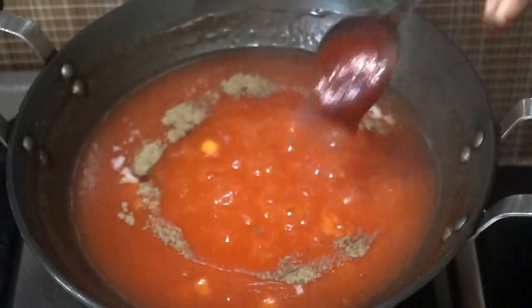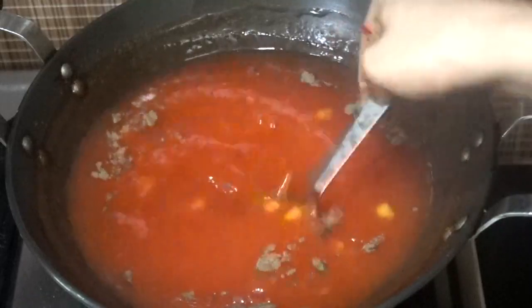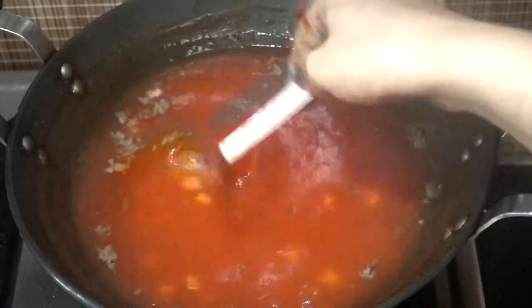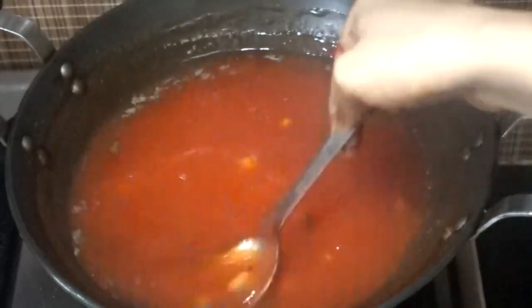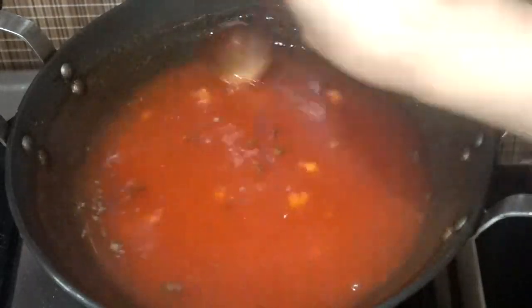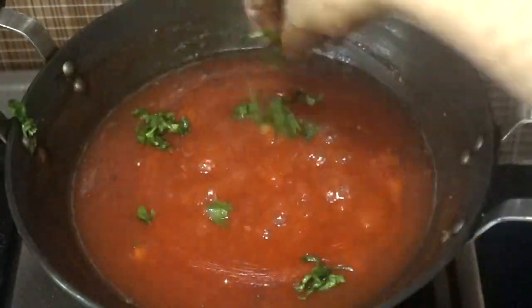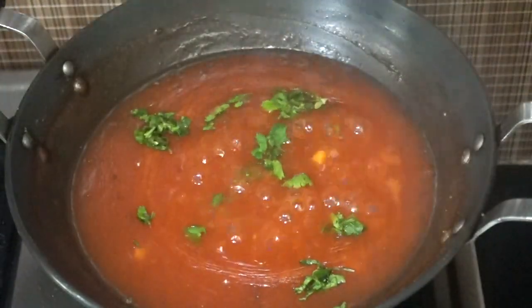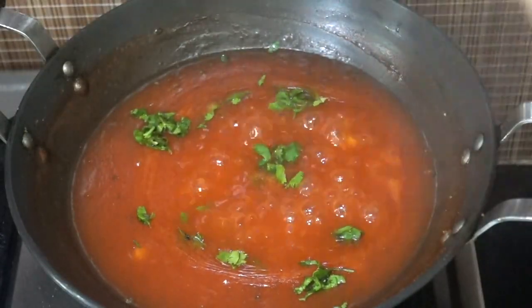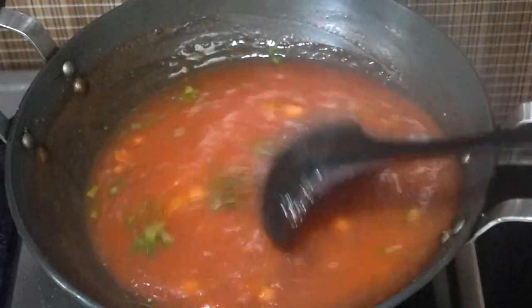Along with salt and pepper I am adding one tablespoon of tomato ketchup — it will give a perfect flavor to our tomato soup. Let's mix everything properly. As you can see it has started boiling again and our perfect tomato soup is almost ready. Let's add some coriander leaves and turn off the flame.